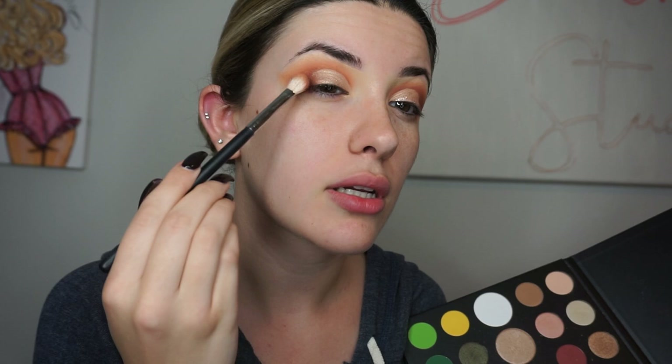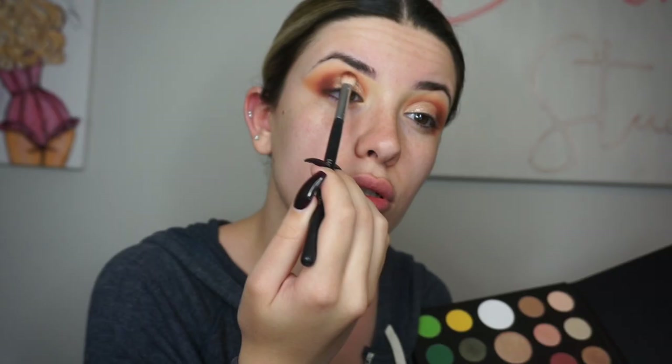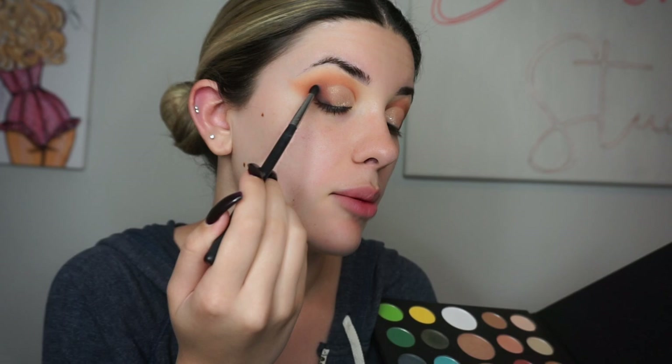I'm going to deepen up the very end with this dark brown — just pop some right there, and blend it a little bit, not too much. Then with my M507 I'm going to go into this black and add it at the end. Be super light because this can get crazy, so you want to make sure it's tamed. I'm going to finish up this eye and then the rest of my face, put on some lashes, put on some brows, and I'll be right back.